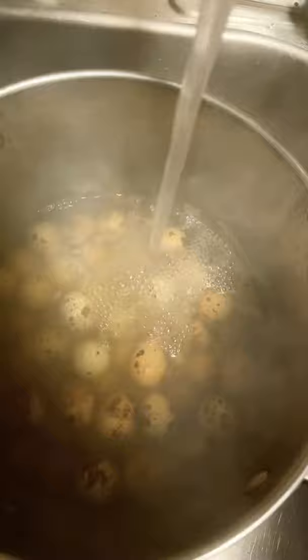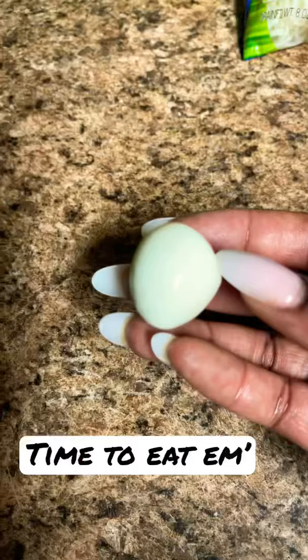Let's cool them down with some cold water. Quail egg peeled — let's get it out.